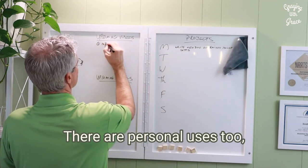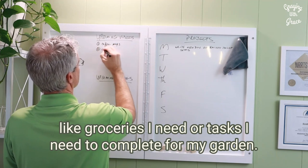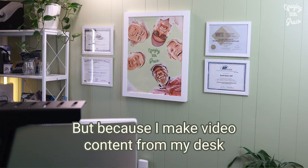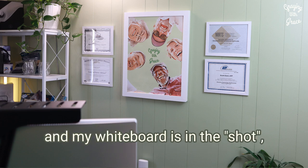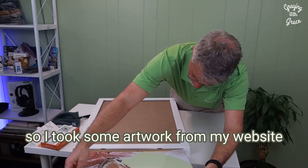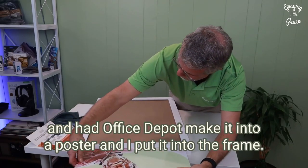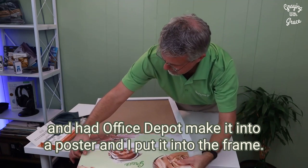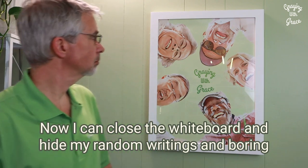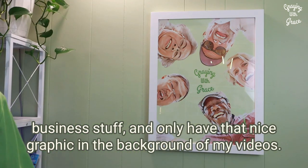There are personal uses too, like groceries I need or tasks I need to complete for my garden. But because I make video content from my desk and my whiteboard is in the shot, I don't like the look of my scribblings in the background. So I took some artwork from my website and had Office Depot make it into a poster and I put it into the frame. Now I can close the whiteboard and hide my random writings and boring business stuff and only have that nice graphic in the background of my videos.